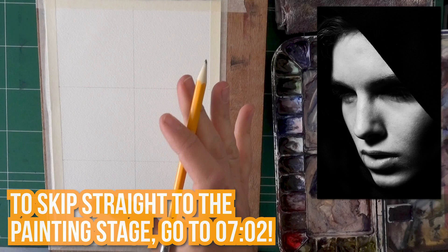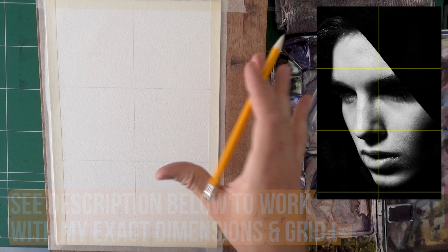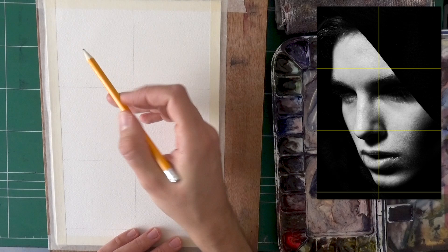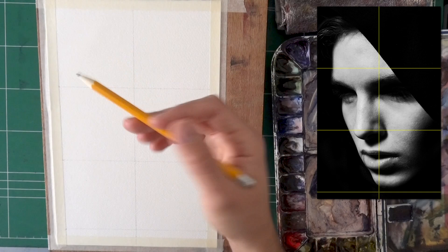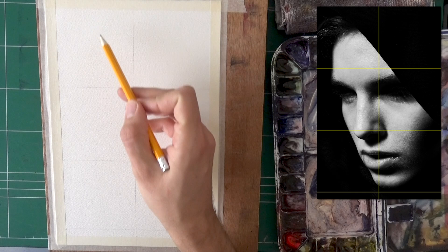Regardless of anything, we're going to have to start with the drawing stage. I was considering not doing this in real time, but I decided I do want to show you the process. So I did add a grid. I'm going to add the reference photo with the exact dimensions and the grid so you can replicate this. You just have to cut the paper to the same size and do the grid with the same size of squares — just to make sure I get the proportions right, because drawing as I film is a little more challenging.